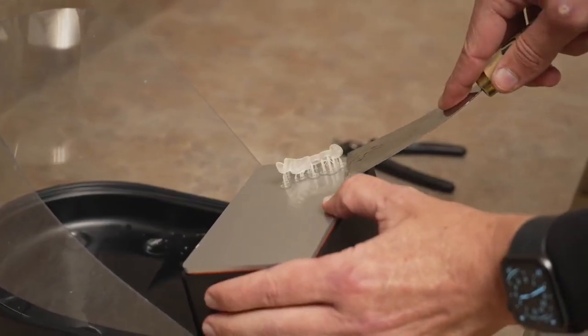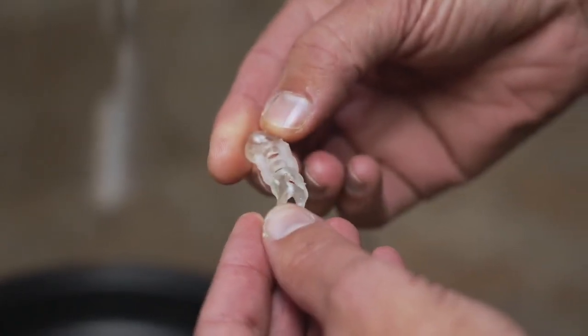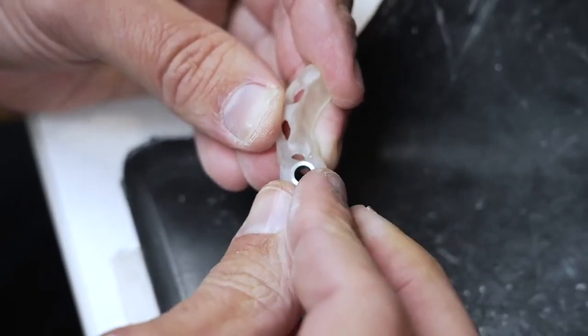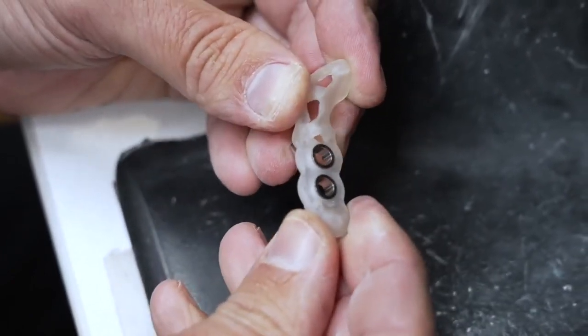She's going to go ahead and remove the surgical guide from the build plate. The next step is we're going to place the correct sleeve into the surgical guide. If you've ever 3D printed guides before, you'll remember that oftentimes these have to be forced into place. It's nice that the accuracy is high enough that everything slides in and it's a perfect fit every single time.